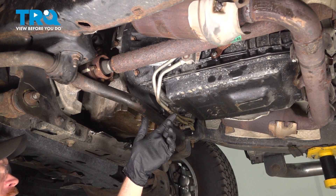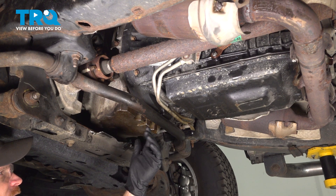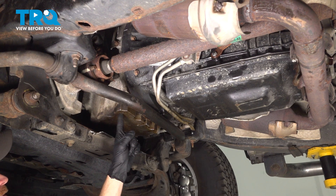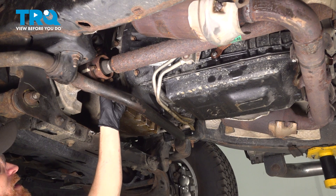Let's get started on our job. Safely make your way under the vehicle. We need to make our way directly underneath the engine and transmission. Typically there will be a shield in this area — ours is missing. Go ahead and remove the hardware and the shield. After that we're going to be focusing on where the engine oil pan is and make our way directly up along the side of the engine and transmission into this area.